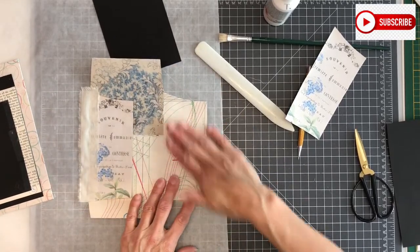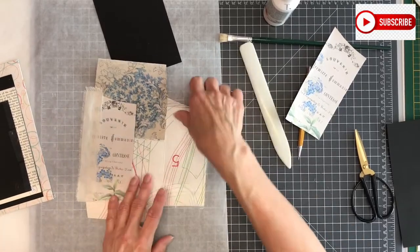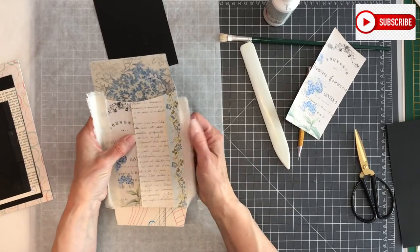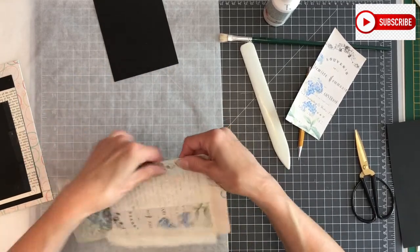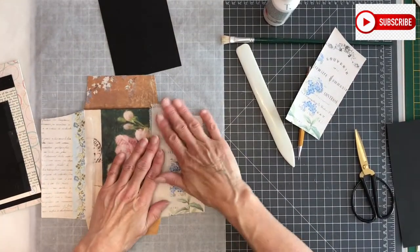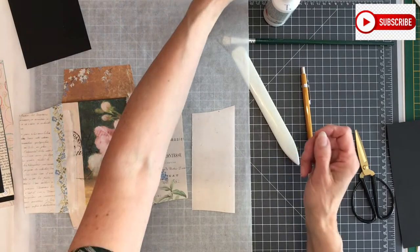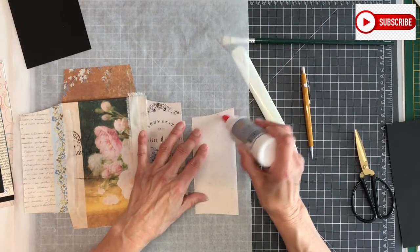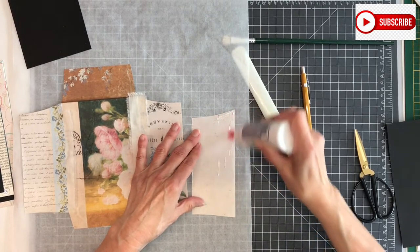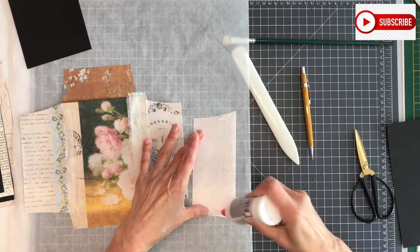I'll cut the little excess off later, because I just wanted to show you — and now the hinge is almost covered completely. We'll do the same on this side. Again I'm going to put fabric glue on this side, and I'll put it under the books again so it will adhere very well.